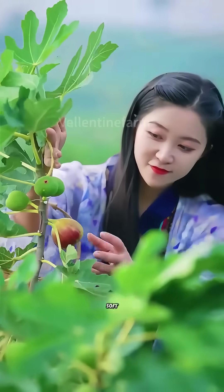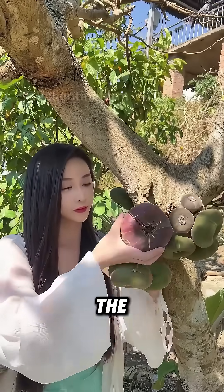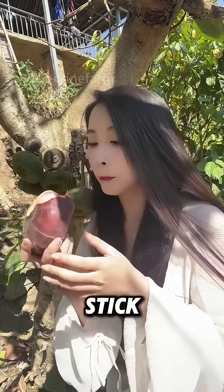When the fruits become soft, glutinous, and sweet, they will be picked by hand. The juicy figs you eat originally grew from such a bare stick.